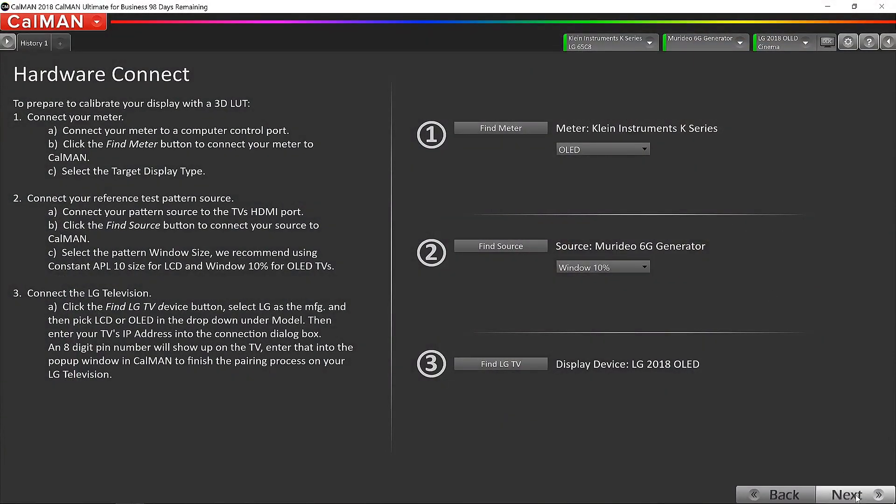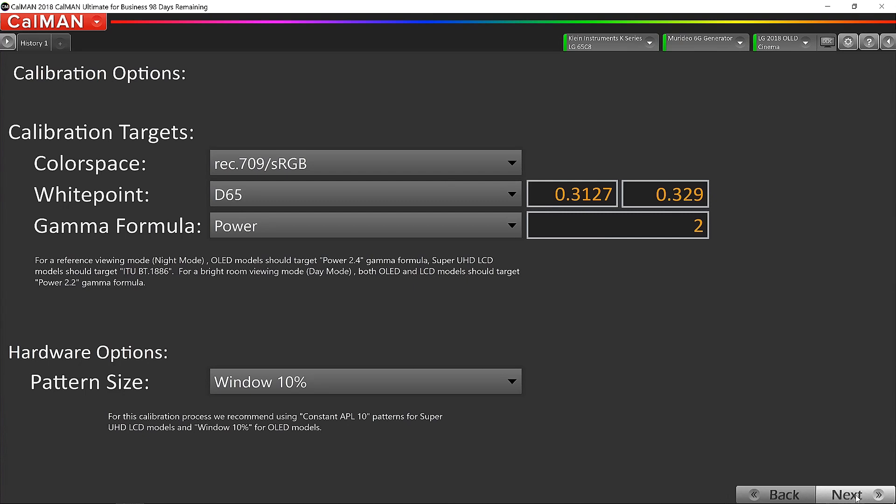As we start the calibration session, Calman prompts you for calibration targets. Because this is standard dynamic range, we're aiming for Rec. 709 as our color gamut. D65 is always the white point. For the gamma formula, because this is a bright living room with light-colored walls and a window with no blinds, I'm going to go a little more aggressive with a 2.0 gamma for the daytime mode. For OLEDs and most displays, we're going to use 10% windows, which is set by default in Calman.